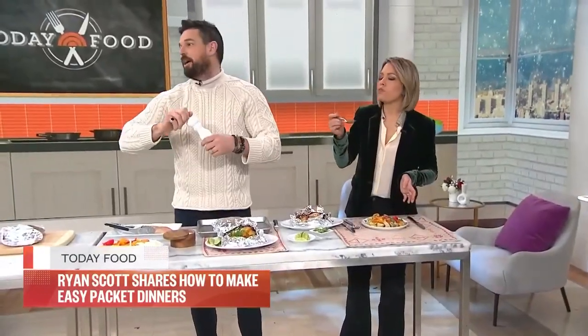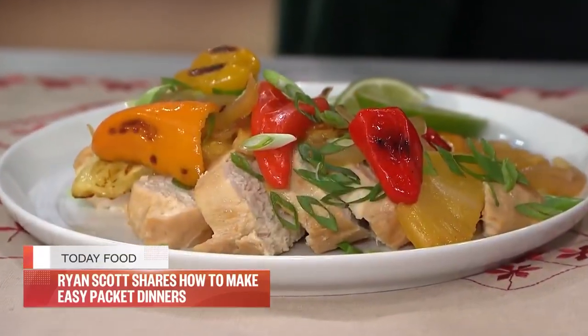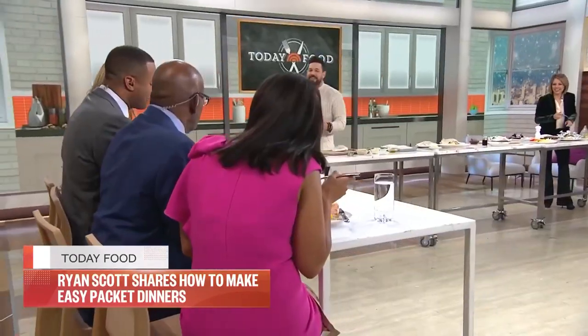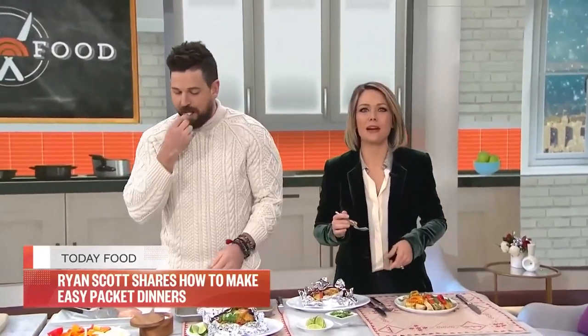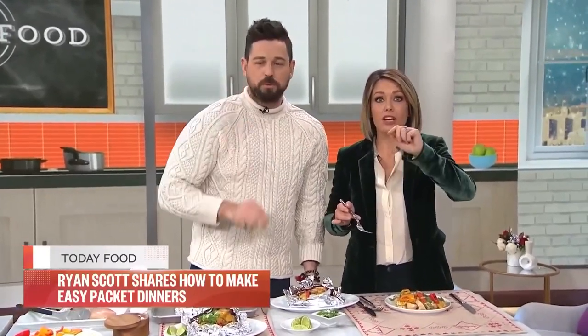He likes it so much he's been eating it with his fingers! Sometimes I forget I'm on television. I always love your recipes and love getting to cook with you. For these recipes, go to today.com slash food, and head to MyBlueprint.com to purchase any of their online classes.